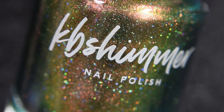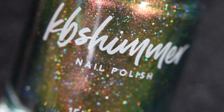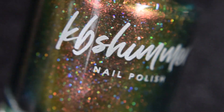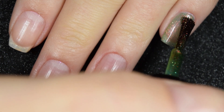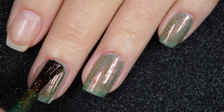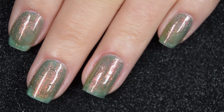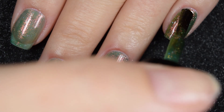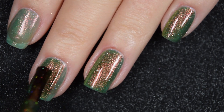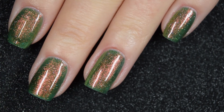Up next we have Living The High Life, another multi-chrome. This one goes from copper to gold to green to blue, and we're again working with a scattered holographic. It also has a strong copper shimmer. A little sheer on the first coat, a two-to-three coater depending on your application. The copper flash is super strong. No running, pooling, or staining. Two coats covers completely. It dries on the dull side so you'll want a glossy top coat, but nothing dries textured or is difficult to remove. I think a matte top coat would be really beautiful with these shimmers.